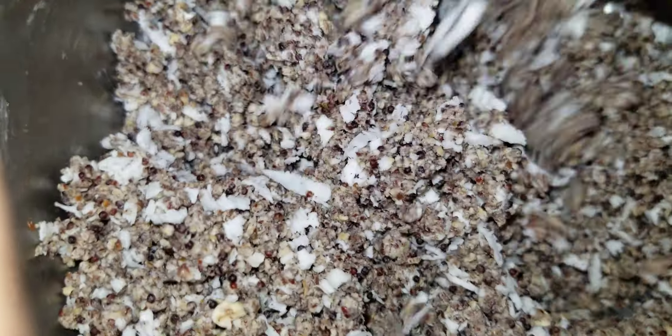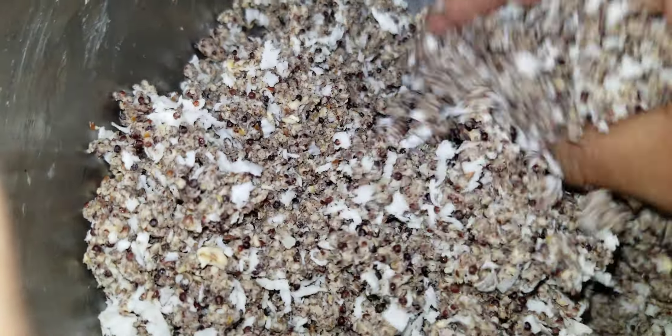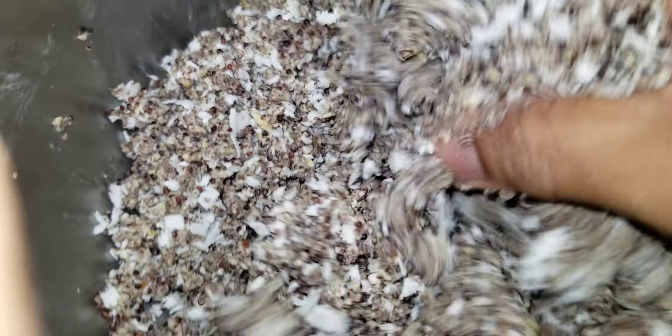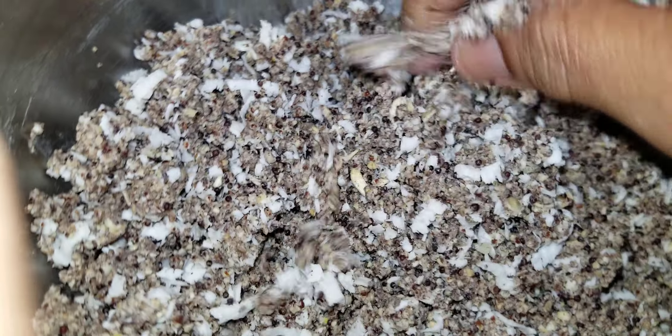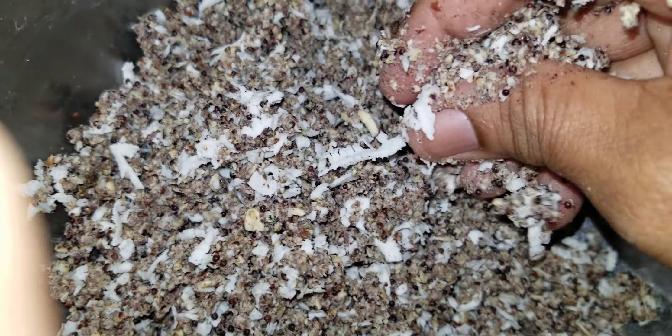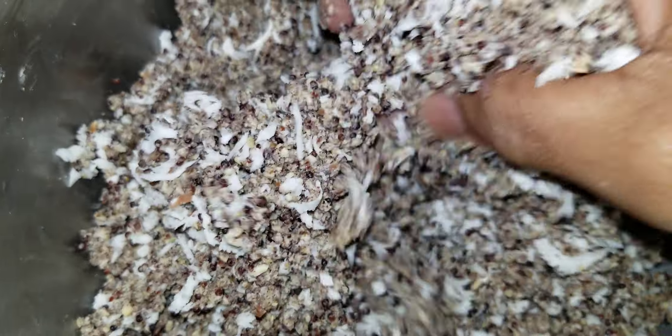I have to cook them in the recipe. I try to cook them in the recipe for gustado because I can't cook at all. I cook them in the recipe with a garlic powder.